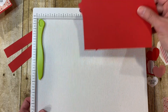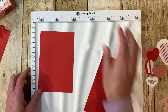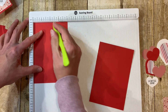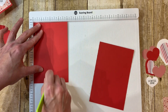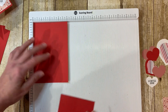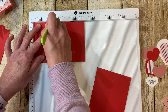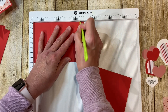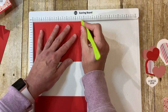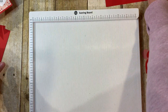I'm going to bring in my scoring tool. We're going to score both pieces of the four by six down the long way at two inches — right down the middle. Then turn it and score at two inches and five and a half inches. Do the same thing for the second piece: score at two and five and a half.